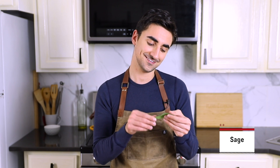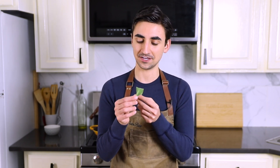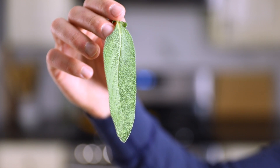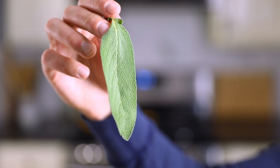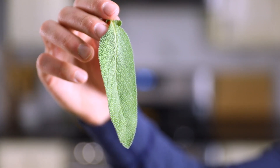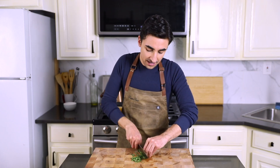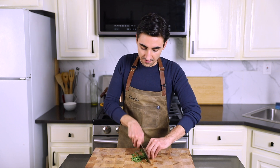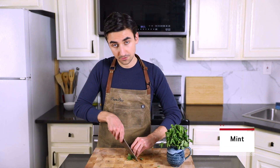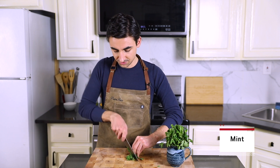Now we are chopping some sage. I feel like sage looks like a tongue — look at all those bumps on here. Sage is so dumb. What I'm going to do is chop these like five sage leaves really finely. This is going to go into our stuffing. Same deal over here with our mint — just go through and finely chop it.